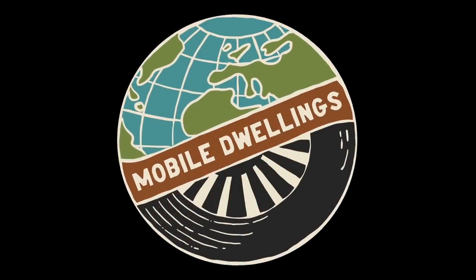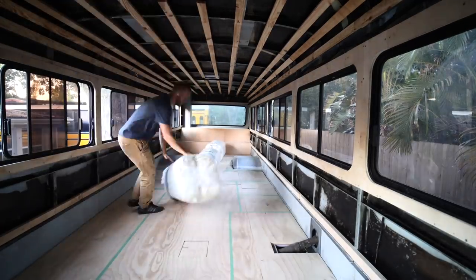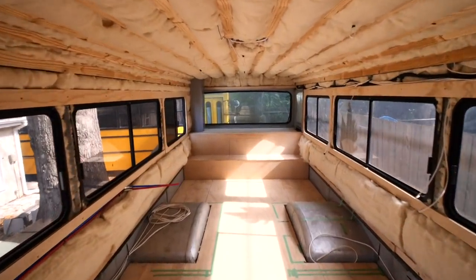Hey guys, welcome back to Mobile Dwellings. Today is a new day, so let's do something on the bus. In this video, I'm gonna be showing you how to install this wool insulation, and at the end, I'm gonna give you a bit of a discussion on insulation options and the pros and cons, and why we went with this wool insulation over the others.